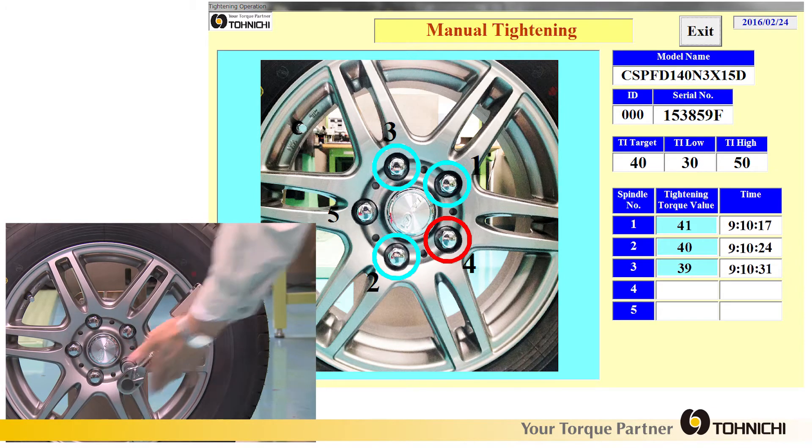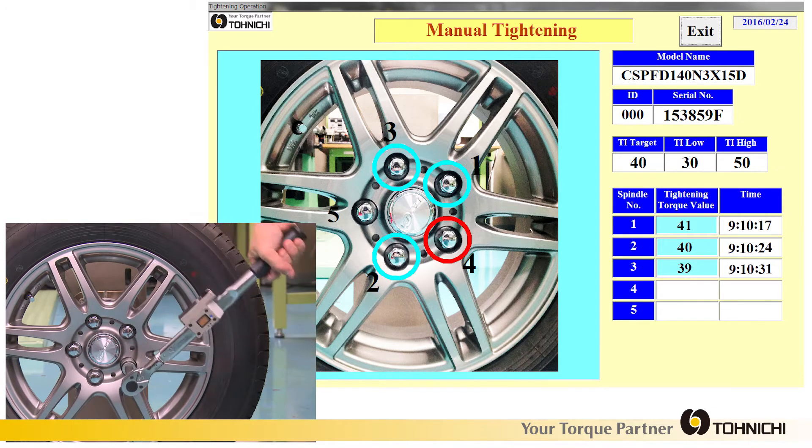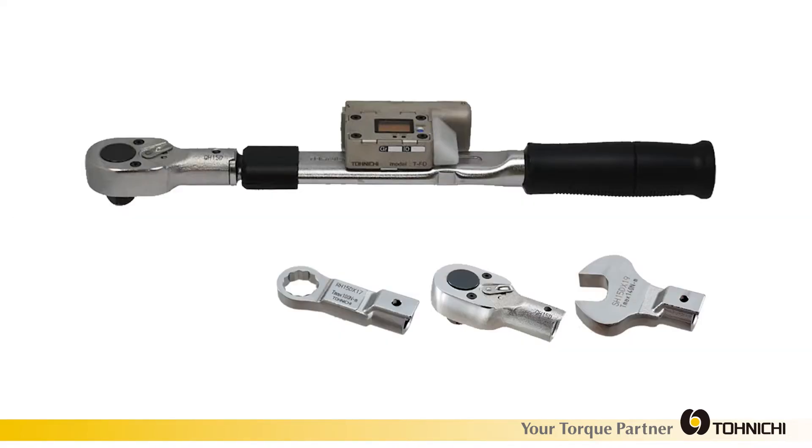Bi-directional communication allows the user to check OK and NG judgment both on the torque wrench and PC software. Many interchangeable heads are available, including spanner, ring, ratchet, and notch.